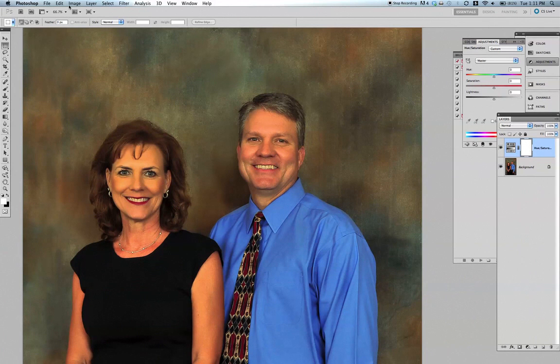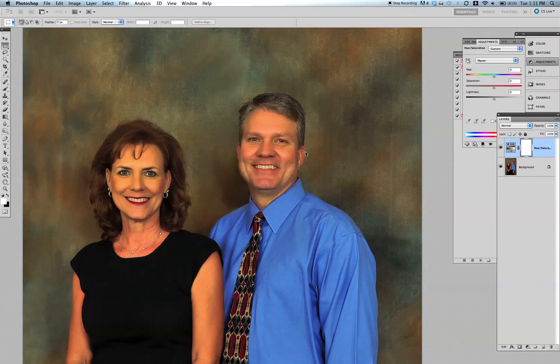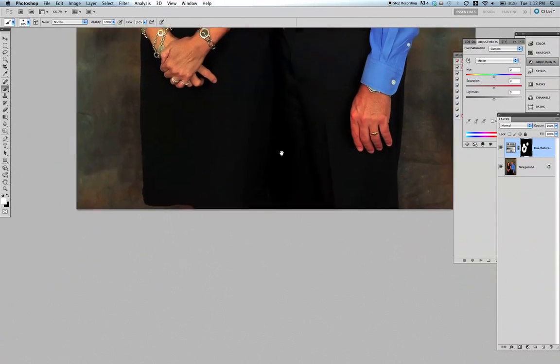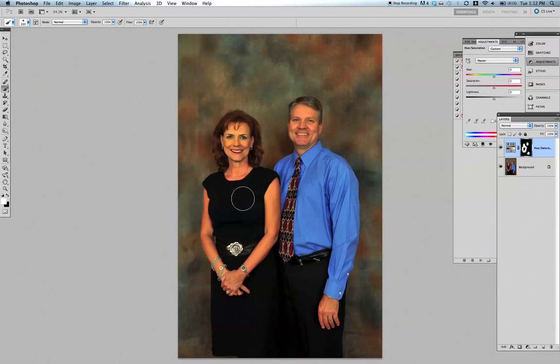What we can do is fill the mask with black, take our brush, set opacity to 100, and then paint over their faces and arms. This way the background is not affected — only the areas we've painted. When we toggle it, you can see the background is unaffected; it's only their faces.